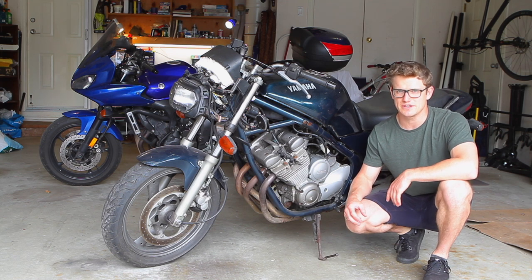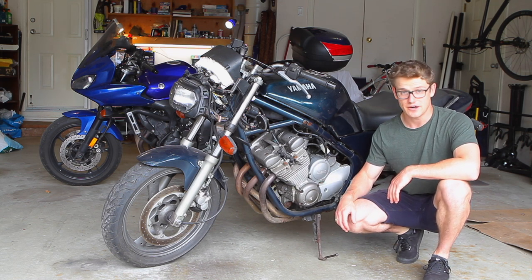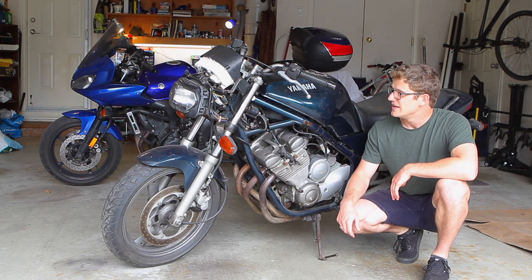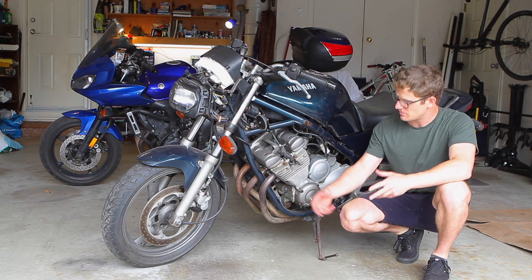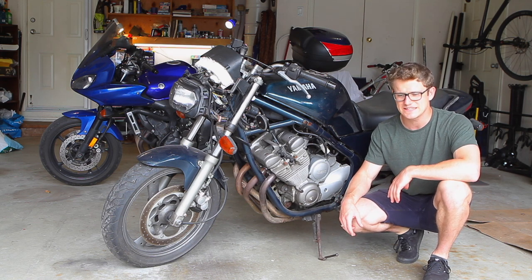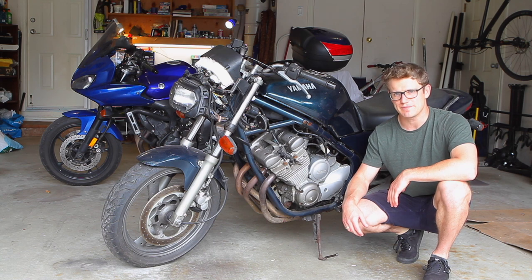This bike is fairly similar in engineering design to the FZ6. It's a four-cylinder, and although this is carb-rated so it's got four carbs for its four cylinders, it's a 600. It's kind of sport touring — not fully bent over like a sport bike — and it was meant to have sporty handling with a bit more comfort back in the 90s. Because of that, I think I'll quite enjoy it once it's up and running.